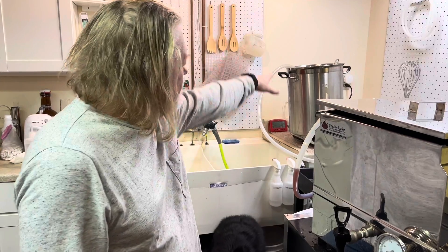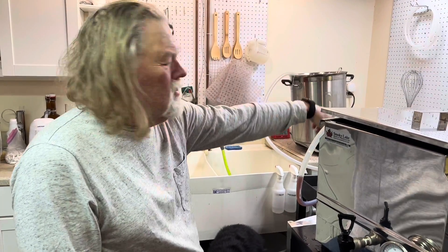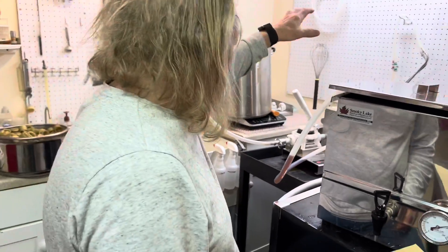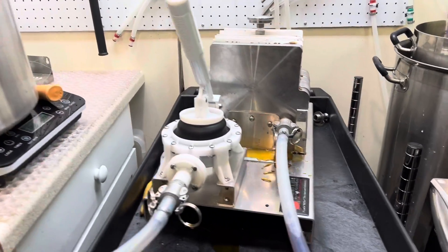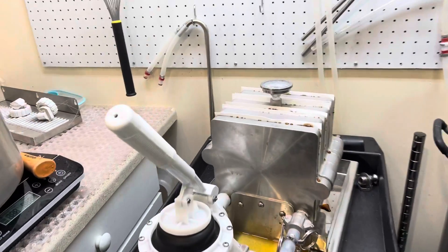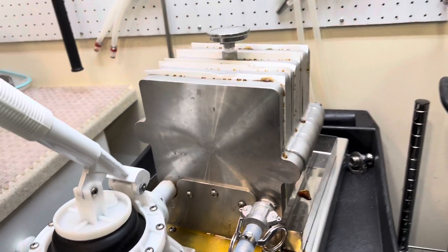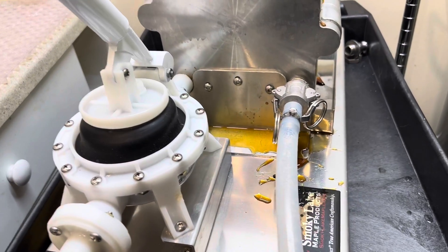I heated the syrup up over in my kettle, ran it through the press, and the press filters it very nicely — gets all the particulate out. We use diatomaceous earth mixed in with the syrup, and it goes through this press. You can see the pressure has forced some of the syrup out around the filter paper.